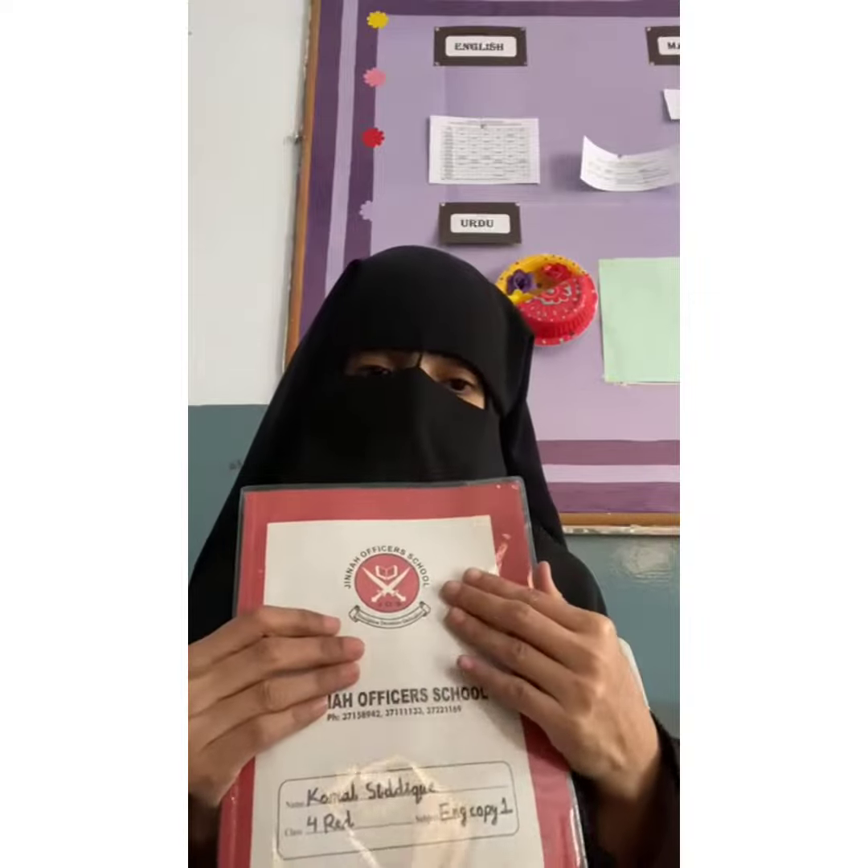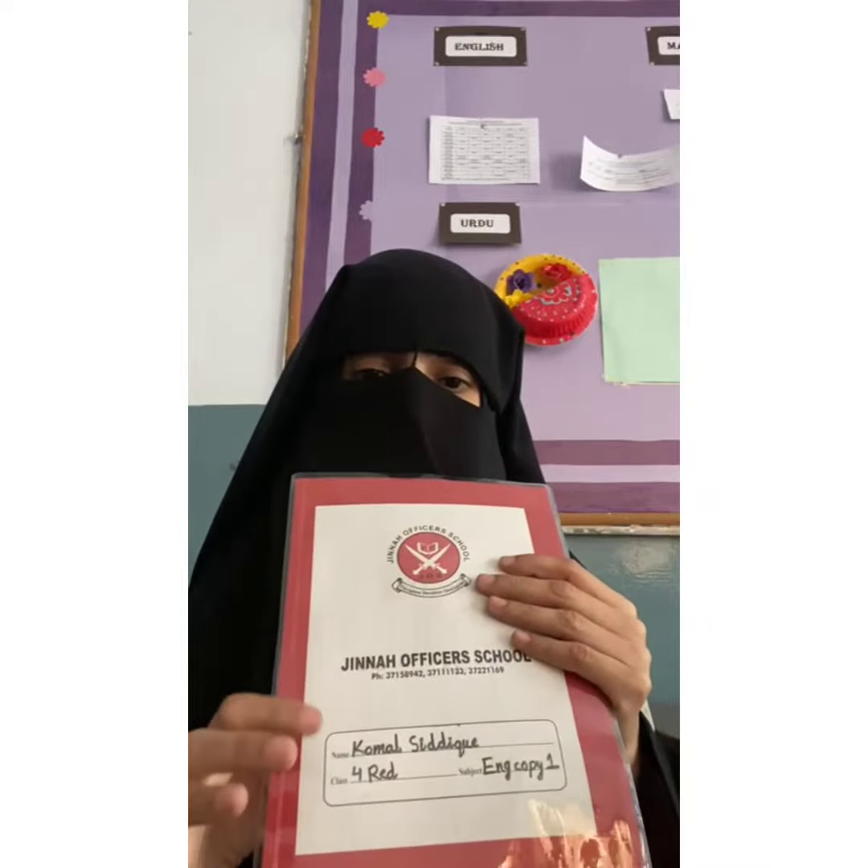First of all, you have to fill your name over here, then write down your section and your class. For Class 4 Red, write four red; if blue, write blue; if yellow, write yellow. For English copy number one, the first copy gets copy number one, and the second gets copy number two.